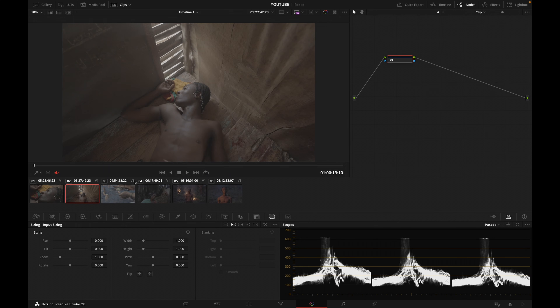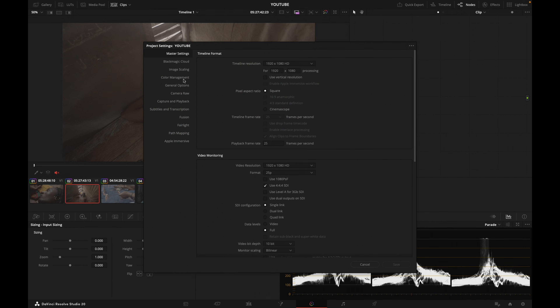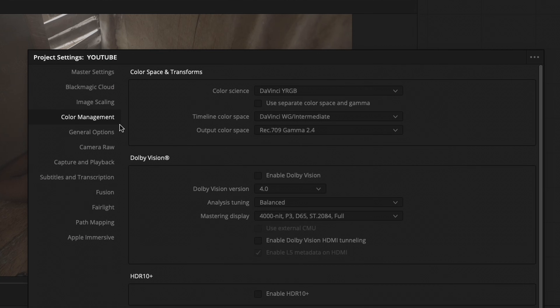Let's pretend that I need to grade this project today. Now that I have all the shots on my timeline, I want to set my project settings properly. We're going to keep it simple and use DaVinci Resolve color management. Let's go into our project settings and hit the cogwheel icon. Then go to color management, and under color science I'm going to set it to DaVinci YRGB Color Managed.